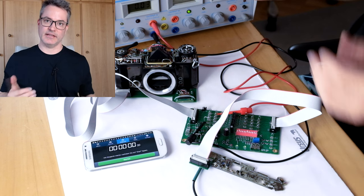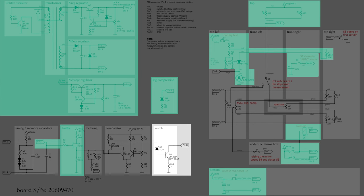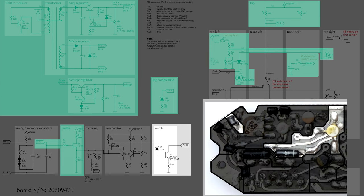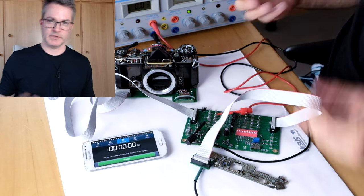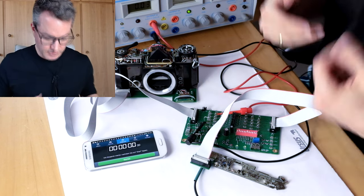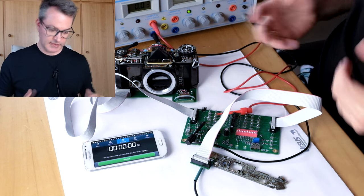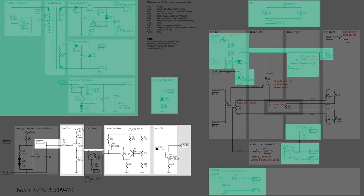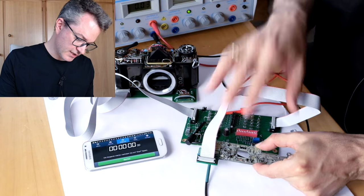If we take a step back, the next output element to check would be the switching transistor on the PCB that activates the solenoid. We could test it in isolation, but this would require some probing on the PCB because the signals we need are not directly accessible on the connector. So instead, we will take a few steps back and test the switching transistor indirectly, including also the comparator that goes before it and the JFET buffer. I have connected the PCB to the test harness again.